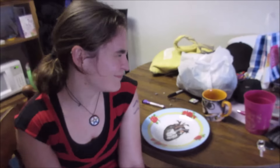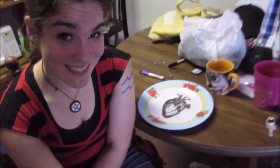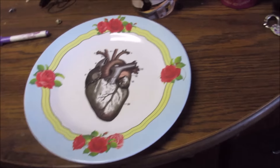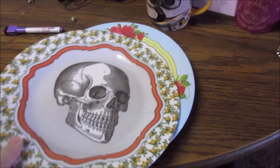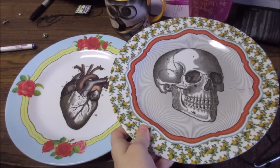Eat your heart out. Are you serious? We got new plates! These are pretty awesome. Look at the new plates. These are my granny plates. Grandma approved. I love these. The best dishware I've ever owned.